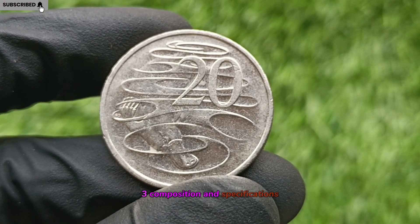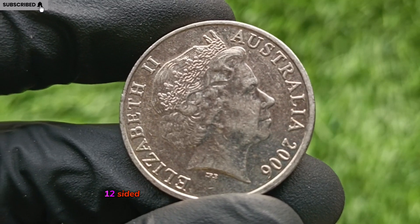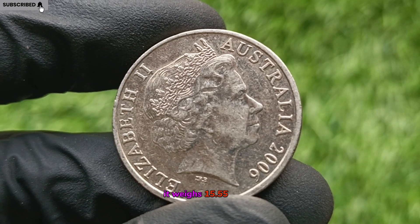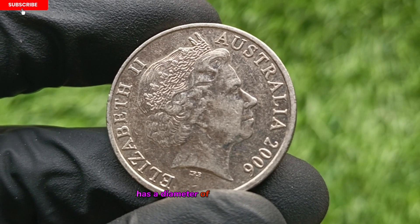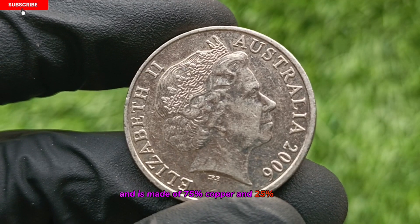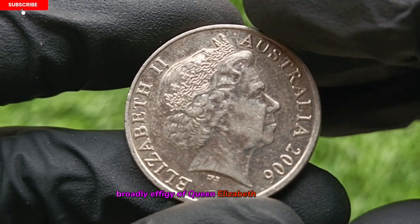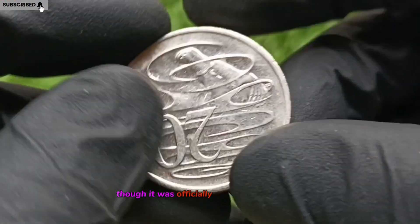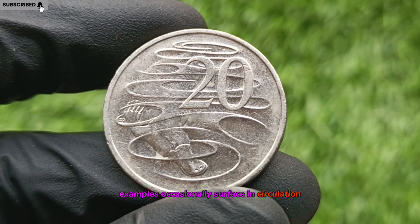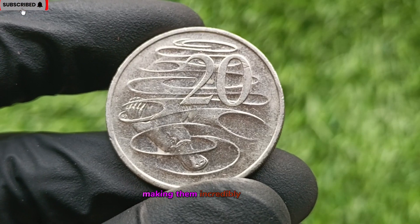Composition and Specifications. This coin carries the standard dodecagonal (12-sided) shape typical of Australian 50-cent pieces. It weighs 15.55 grams, has a diameter of 31.65 millimeters, and is made of 75% copper and 25% nickel. On the obverse is the Ian Rank-Broadley effigy of Queen Elizabeth II. Though it was officially a non-circulating coin, examples occasionally surface in circulation, either due to error or release from collector sets, making them incredibly valuable.